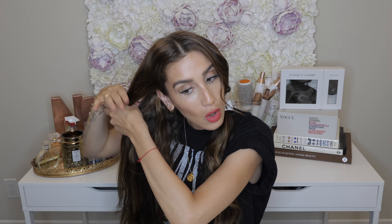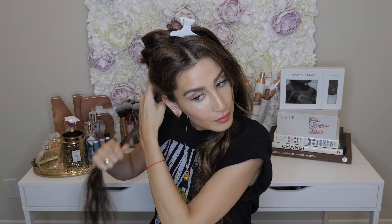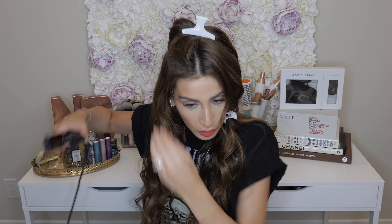I'm basically going to repeat these steps all over my head and then I'm going to show you how I use my flat iron. With my flat iron, what I like to do is smooth out any of those baby hairs that are around my face, and if any sections are a little too curly I'll just quickly run over that to smooth it out a little bit.